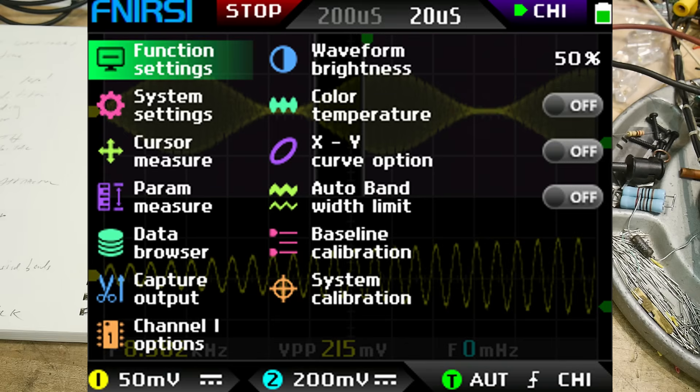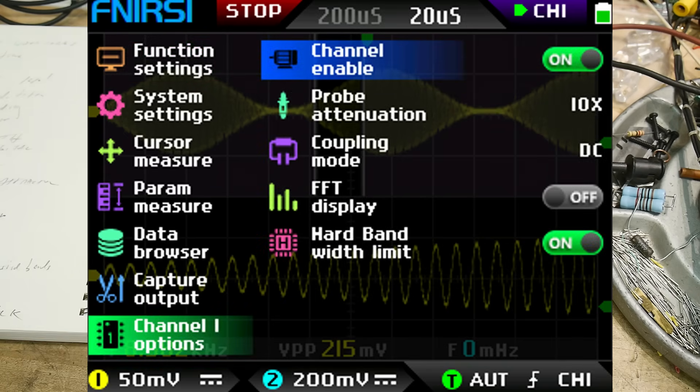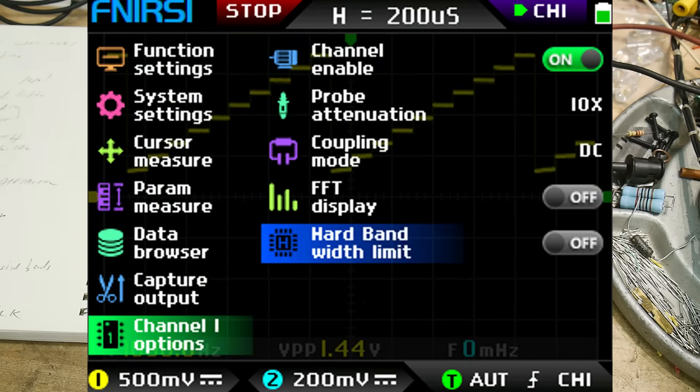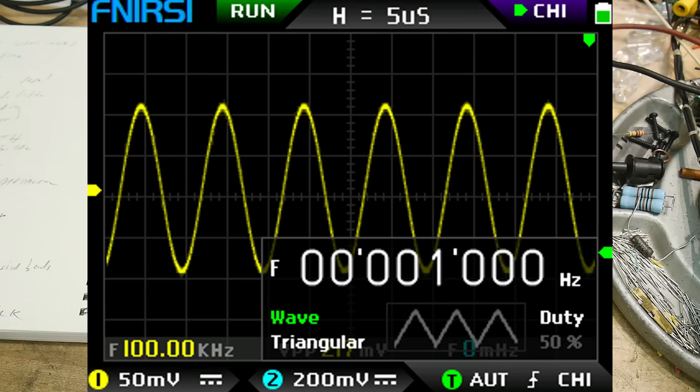There are screenshots of a bunch of the menus — all kinds of things you can configure. You can set the device up in different modes. When you turn it off it forgets your settings, but there is a menu option to save the current setting as default, so the next time you power it up it's exactly where you left it. It has a built-in generator with several waveforms — quite a few actually — and the ability to record waveforms and play them back. Pretty cool.